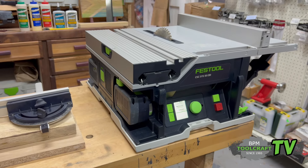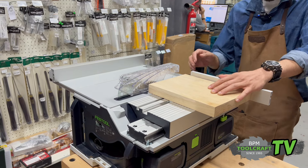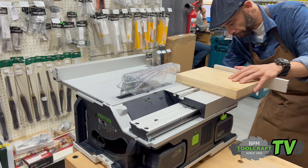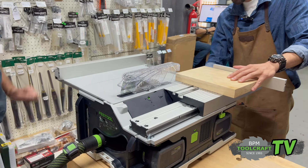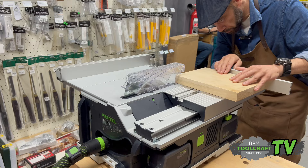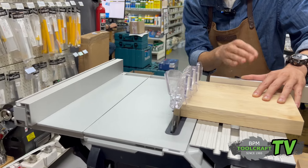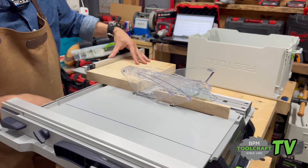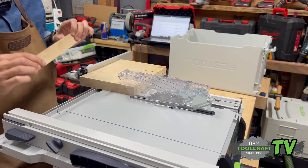Now we get to the best part — cutting. The CSC50: the 50 refers to the cutting capacity. This is a 30 millimeter piece of white oak and we're going to see how it goes through it. I'm going to connect the cordless dust extractor quickly. Power on. Wow — it's like nothing. You don't feel any vibrations. This is incredible. You have to actually feel it for yourself — this is just too nice. It was so simple; through solid oak it just breathes through it.